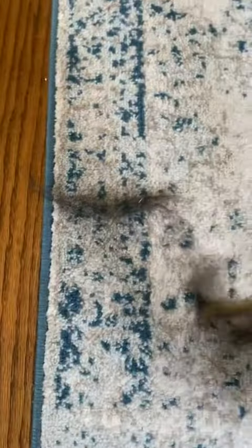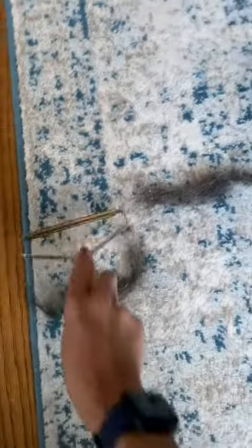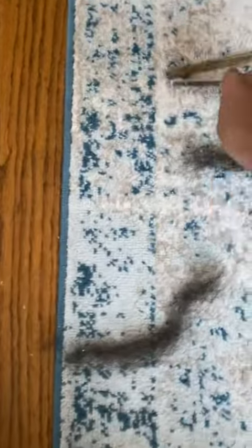But then as you scrape, it just gets so much hair out. It's wild. It doesn't even look like that hair is in there.